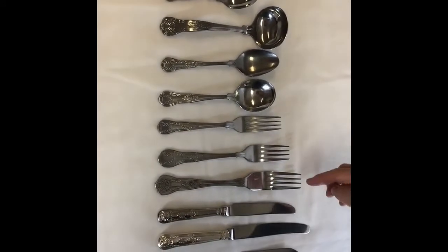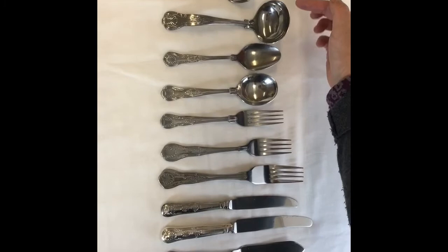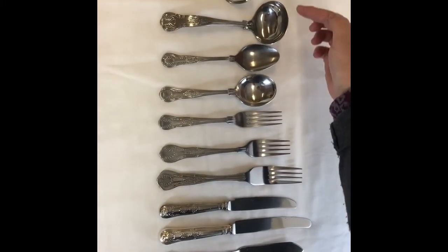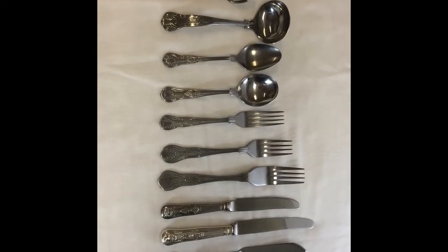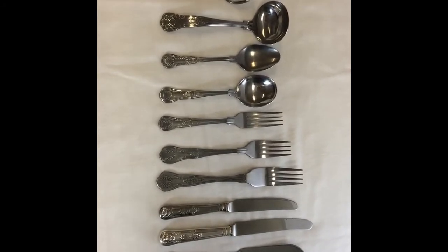It has serving equipment as well — ladles, little teaspoons, latte spoons. It's a very good all-round cutlery with a slight little fleur-de-lis detail on it. A super range.